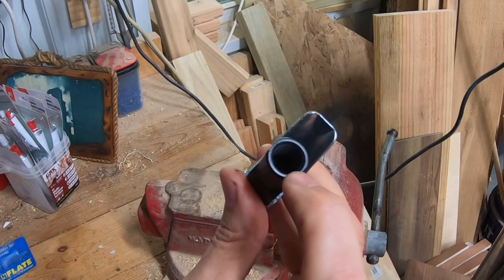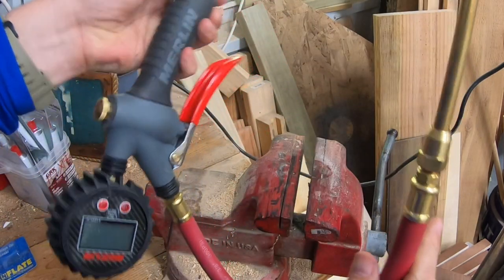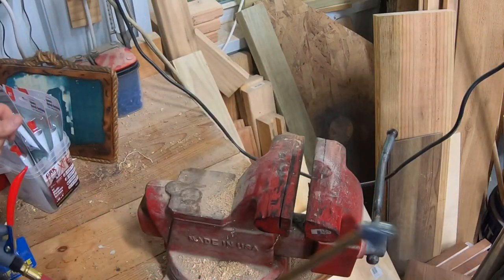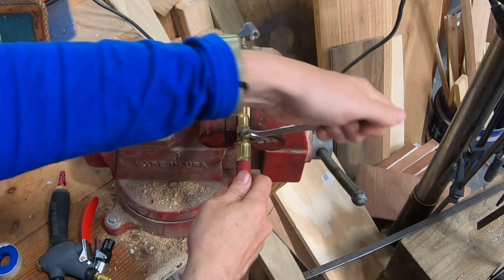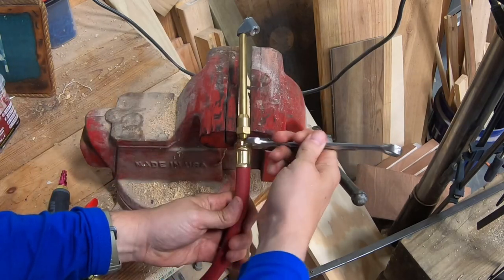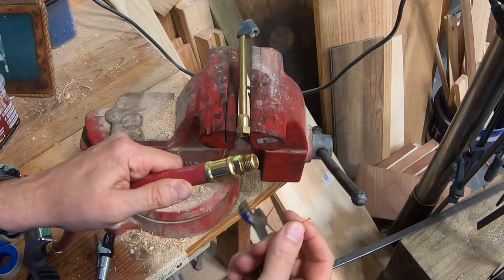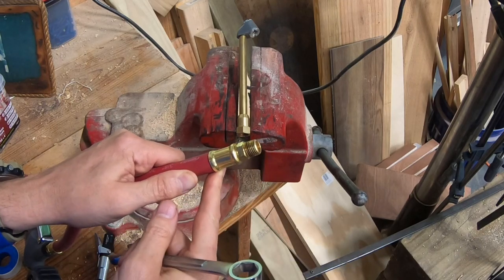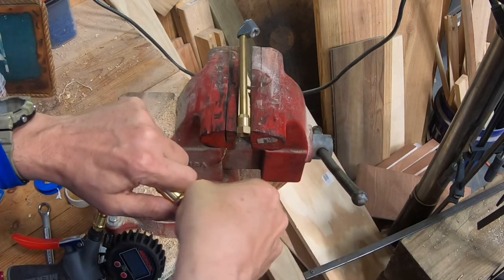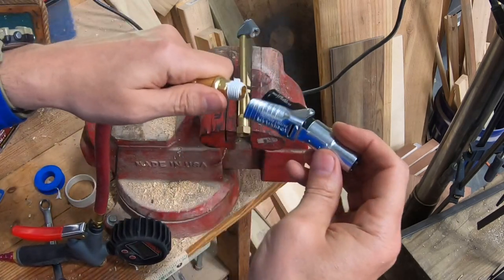This Lock and Flate has a quarter inch female pipe thread. I'm going to go ahead and put it on this Merlin air chuck that I've got because it has a digital readout. I'll take the chuck that came with it off — it had thread sealer on it — so I'll just use a little Teflon tape. Let's wrap that with some Teflon tape and put our Lock and Flate on.